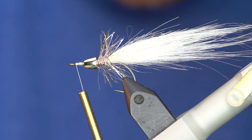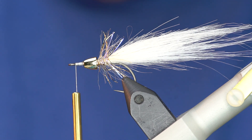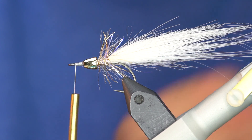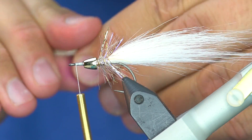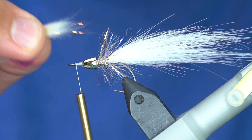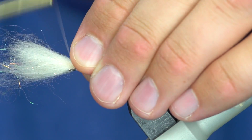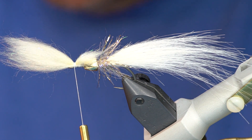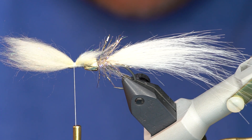Cream is going to be for the top and white for the bottom. I know it's kind of hard to distinguish the difference in these colors with the brightness of the camera, but they're actually pretty subtle. If you did this fly in pure white it would still be really, really good. I've got the fibers preened until they're all facing the same direction, then I clump them up and pinch about that much out — those fibers should barely be covering up that cone. Three or four wraps, get that tied in, and we're going to do the same thing on the bottom with white. If anything, I see people probably use too much Bruiser Blend on this fly, so keep it somewhat sparse.